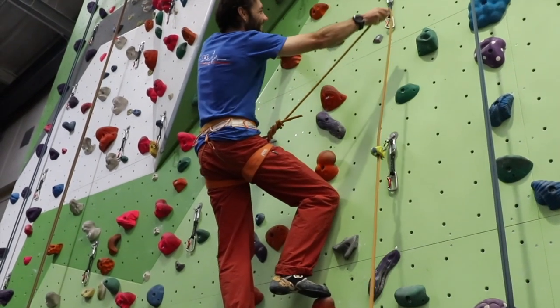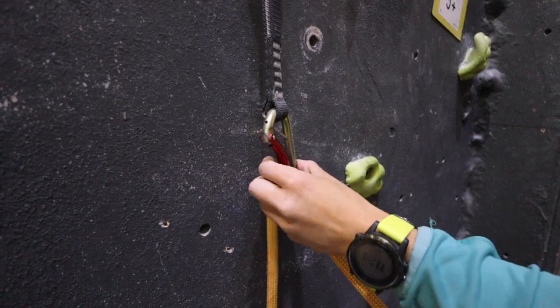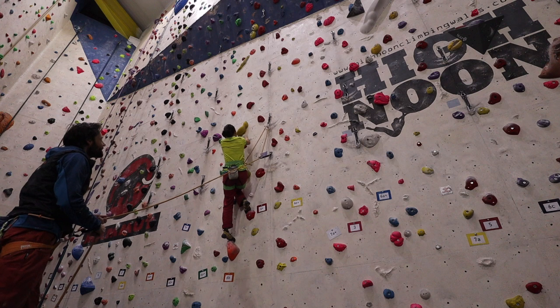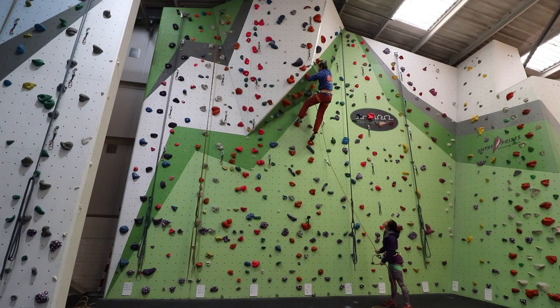Hello and welcome back to another how-to tutorial. In this episode we look at clipping quickdraws for lead climbing. We cover correct rope orientation, techniques for clipping a quickdraw with either hand, and a few tips for becoming slick and efficient. We'll cover placing quickdraws on sport and trad climbs outside and extending quickdraws in another episode. This video will focus primarily on clipping quickdraws indoors which are already in place.